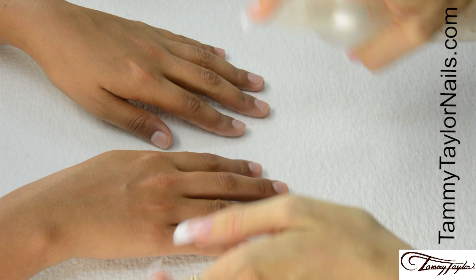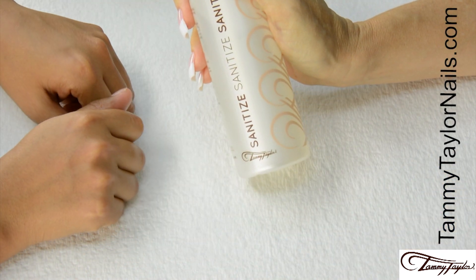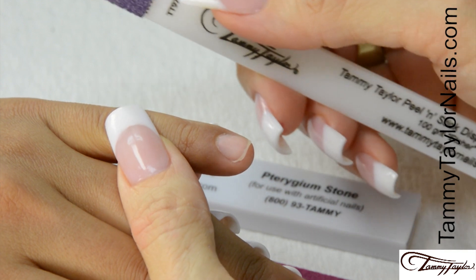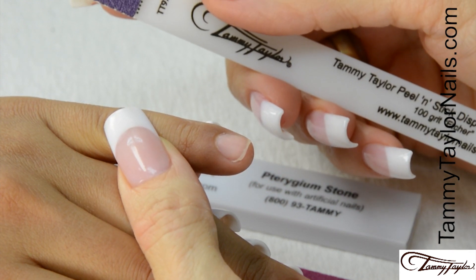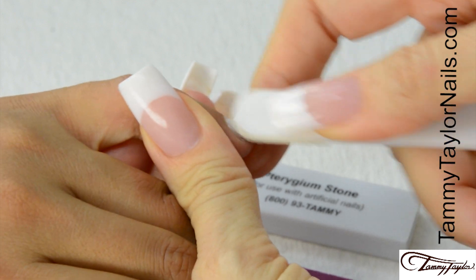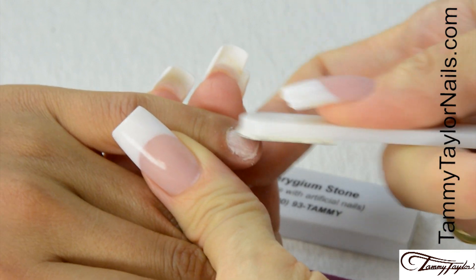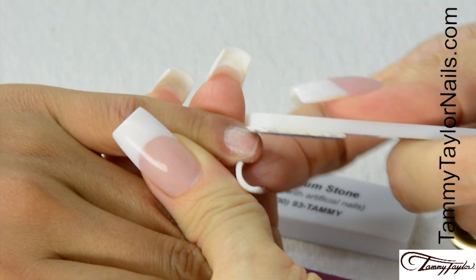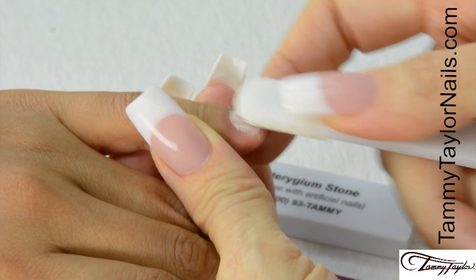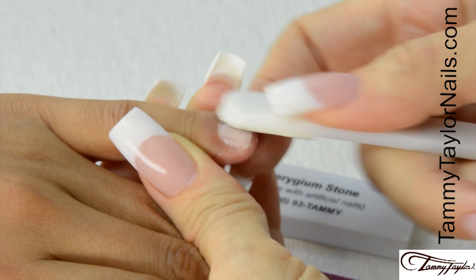Sanitize your hands and your client's hands with Peach or Gardenia Sanitize. Now I'm going to etch the nails with the 100-Grip Purple Terminator Etcher Stick. Go with the way the nail grows and get all the shine off the nail. Etching the nail properly will eliminate 75% of all lifting. Make sure there's no shine.